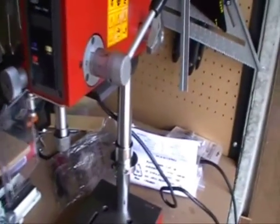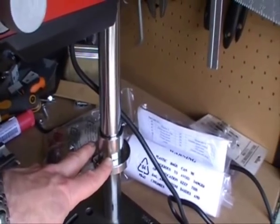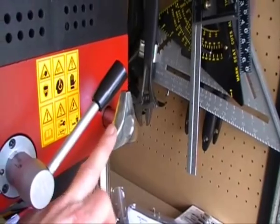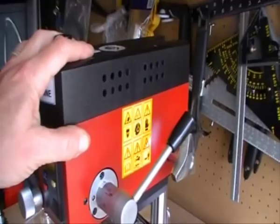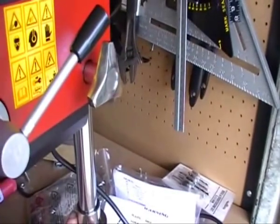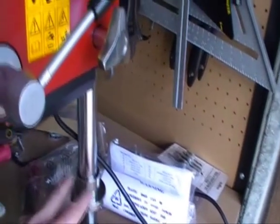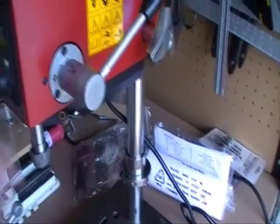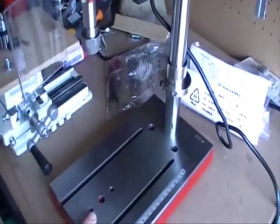Other things about it — you've got that collar that you have to fit there. That's for when you're adjusting the height, because this top bit weighs quite a bit. Should it take you by surprise, you're going to drop it, and that's what that's there for. I've actually got it a bit low — I'll have to raise that up a bit, because should I drop that it's going to bang straight into the table.